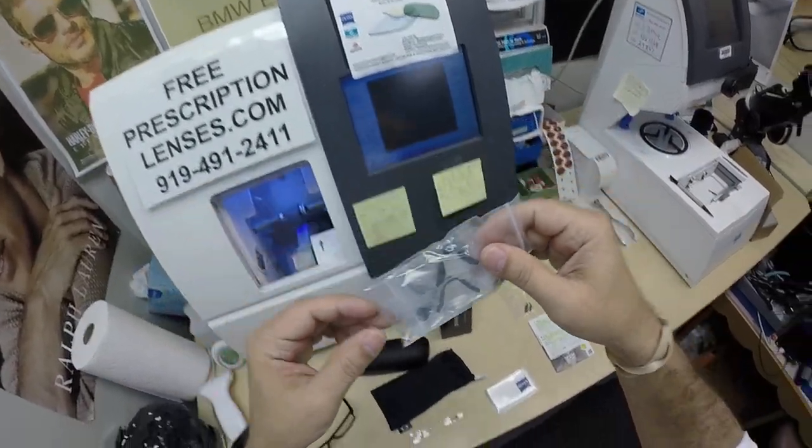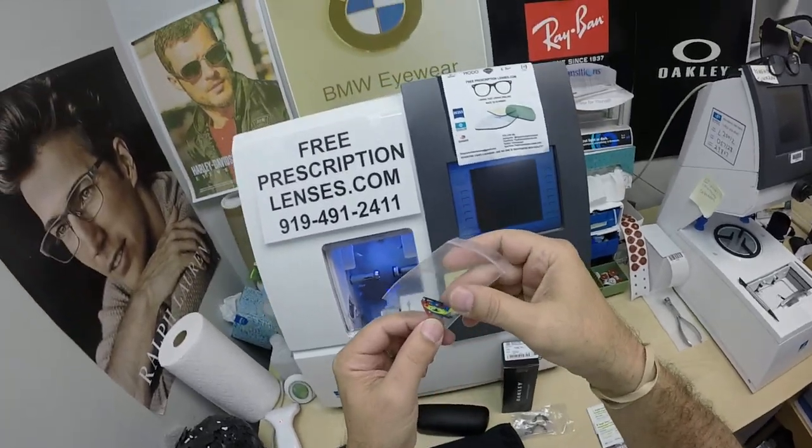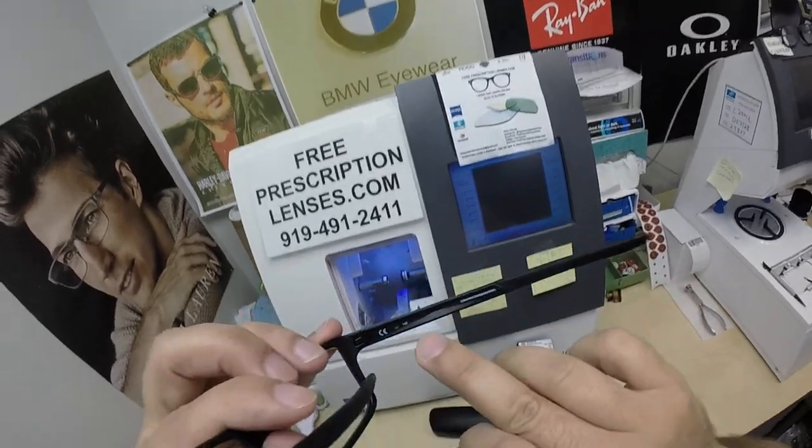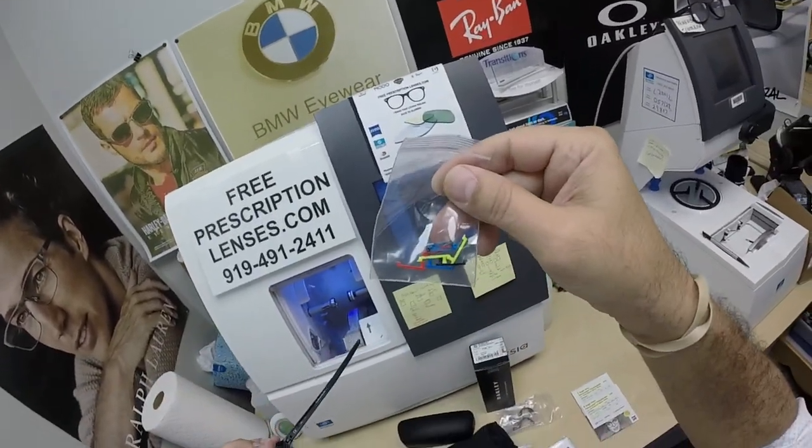There are videos on YouTube showing you how to swap out the nose pads. It even comes with multiple color inserts to put on the side of the frame — you just take a pin, push that out, and insert the new ones.